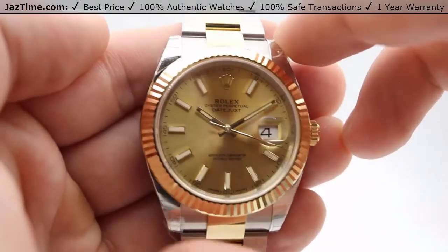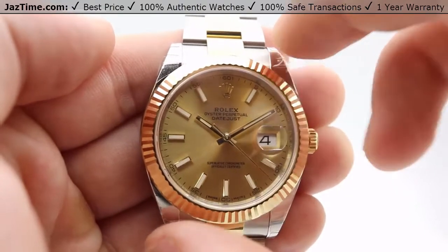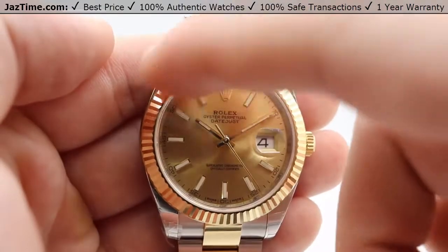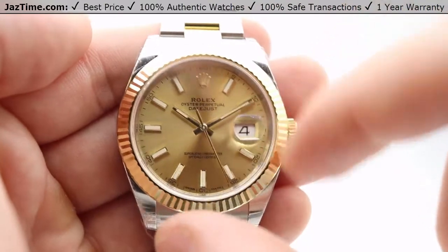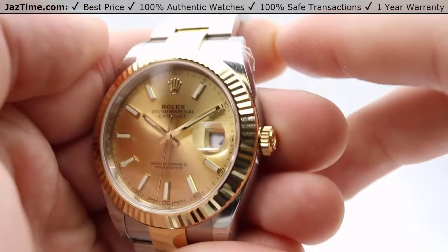As for the case itself, it is 41 millimeters from side to side. The bezel is a fluted 18 karat gold bezel all the way through. When the light hits it from different angles, it shines like so.